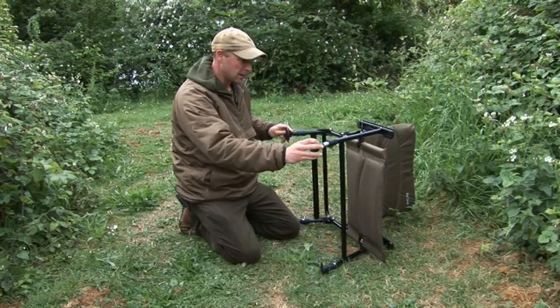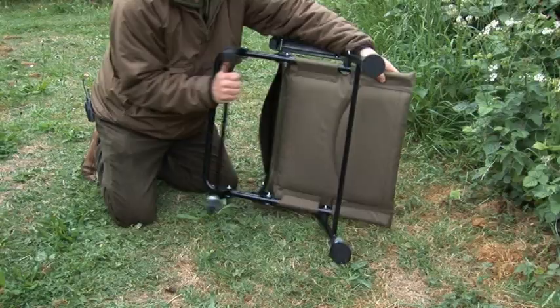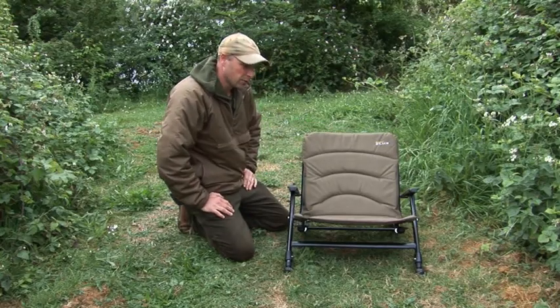All four legs have got mud feet, which means you're not going to slip into soft ground. And also if you're on somewhere that is a little bit extreme, you can always just fold the back leg down, which will perch you even when you're on a really acute angle.